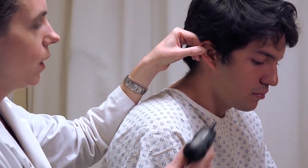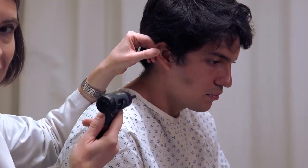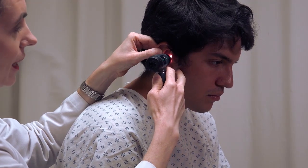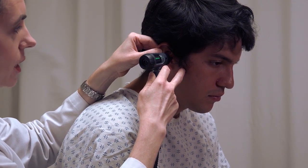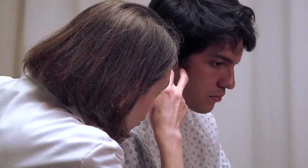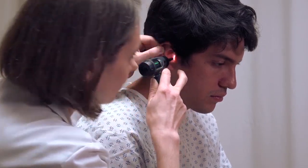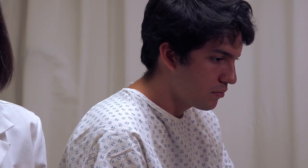When inserting the otoscope, make sure you can see the tip of the speculum actually entering the ear canal before you attempt to look through the otoscope. This also gives you the opportunity to shine the light on the external part of the ear canal and check for any abnormalities. Once you've inserted the speculum a small amount, put your eye up to the magnifying lens and adjust the angle until you can see the tympanic membrane. If you're not seeing the full membrane, adjust until you can see all of the necessary landmarks. Refer to your textbook images for the appropriate landmarks.